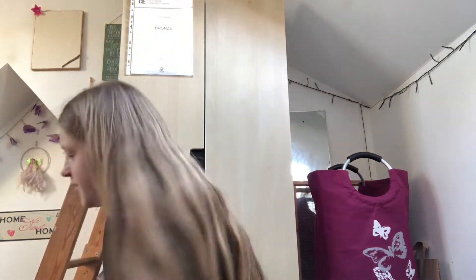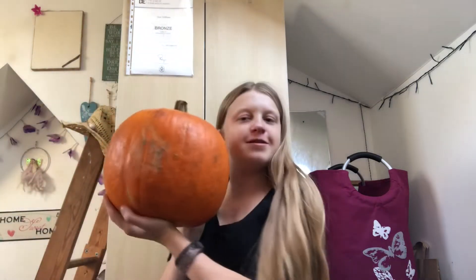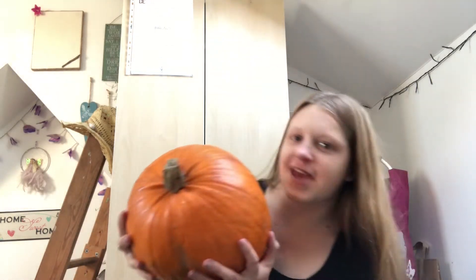Hey guys, happy Halloween! I've been ill recently so excuse the croaky throat. Today is Halloween and I'm going to be doing pumpkin carving. I've got my pumpkin and a picture I'm going to carve onto it. First I need to gut it, get rid of its guts.